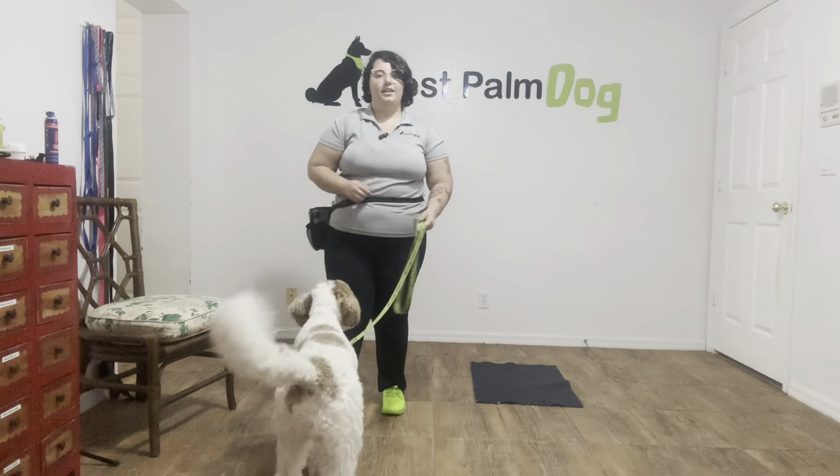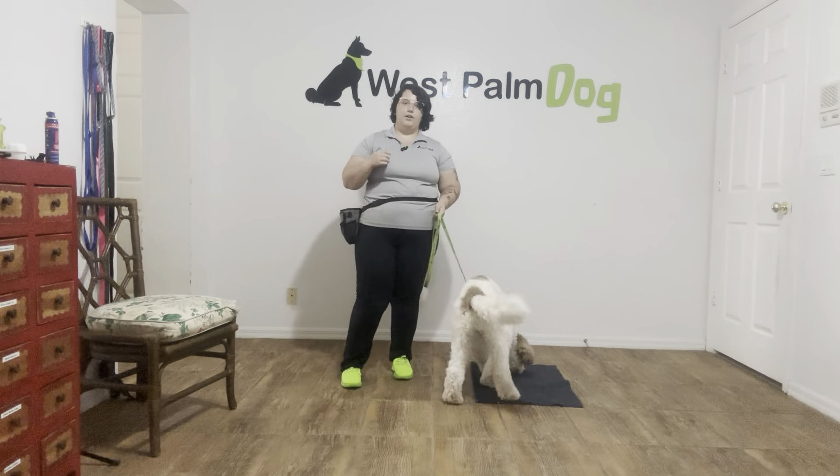Hello, my name is Caitlin with West Palm Dog, and today I've got Higgins, and we're working on his go to bed.